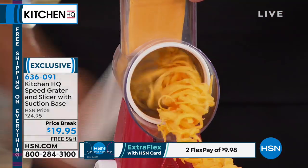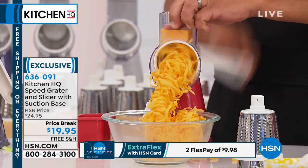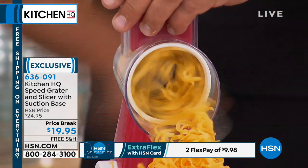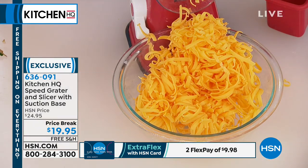Look at this — for taco night you're gonna love this, for burritos, enchiladas, tostadas, for your salads. And any type of cheese, too. This is what I love about this grater: with the three drums it does just about everything but the cooking.